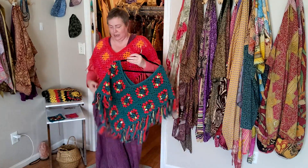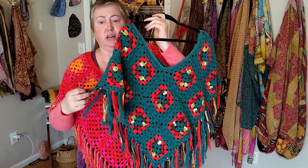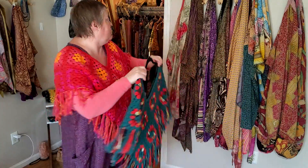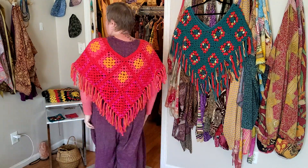I wanted to show you one that has been washed — and that's this one. She was washed and dried the same way, and all the fluffies at the bottom do go really fluffy and she got softer. This lady is designed as a V-neck at the front and the back.